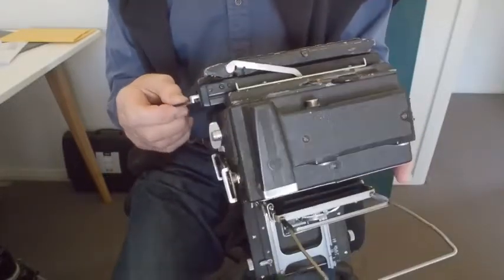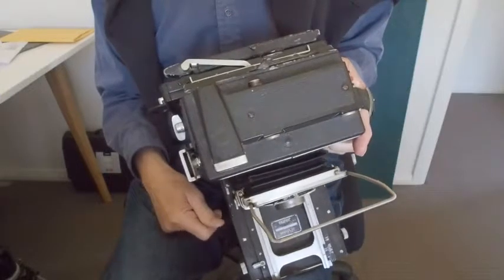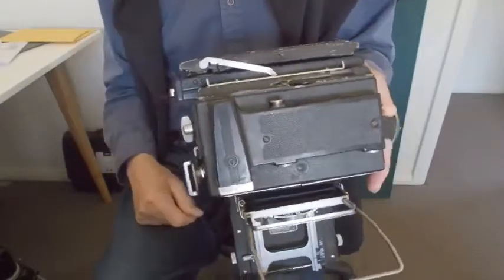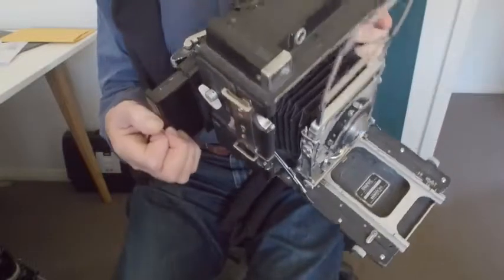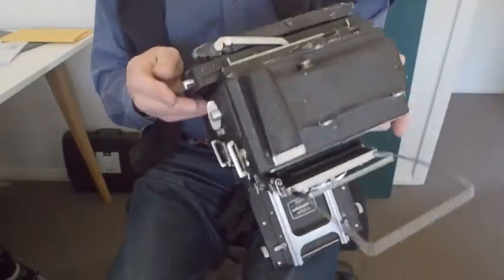If I pull the slide, that moves the first sheet of film to the front — that is, closest to the lens. And if I squeeze that and then pull, the compartment comes out and the film is now at the back.